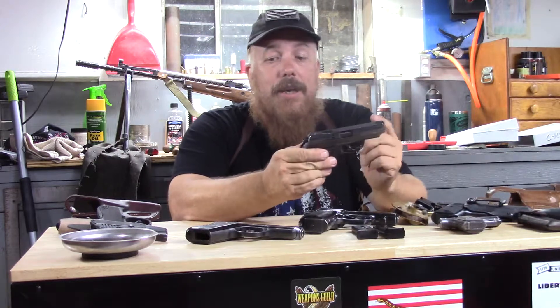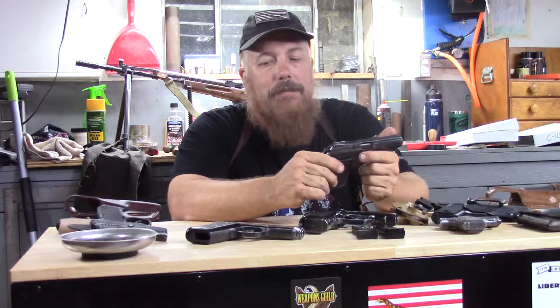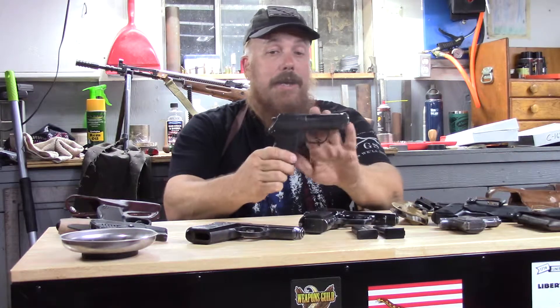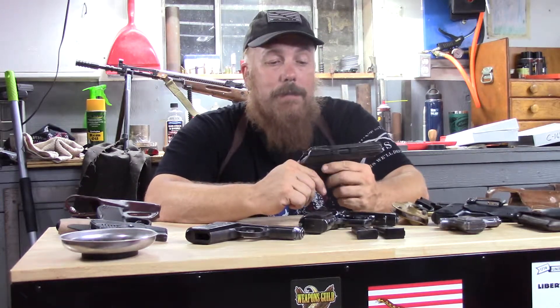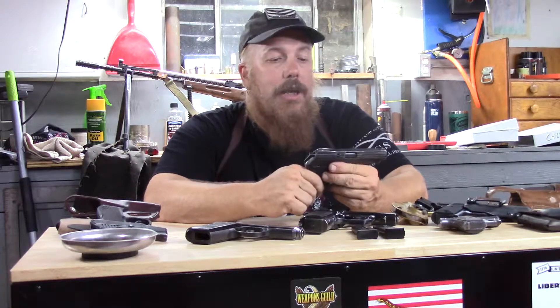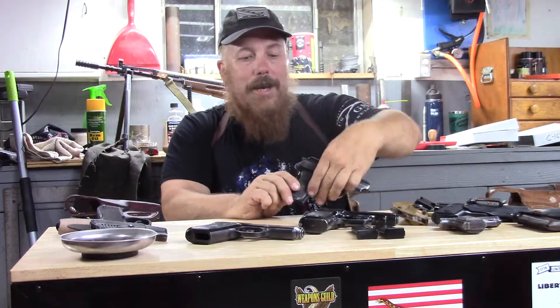Better pocket gun than the VZ50. I really like shooting the VZ50 and it's a fine holster gun, but it's not a good pocket gun. I do carry the VZ50 on the farm in a shoulder holster as I've mentioned before, because they are dirt cheap and indestructible — so take that for what it is.